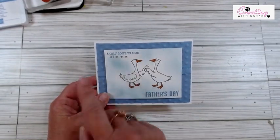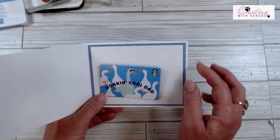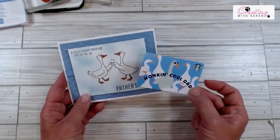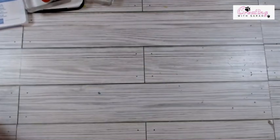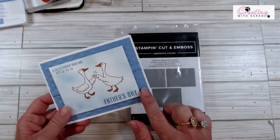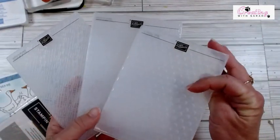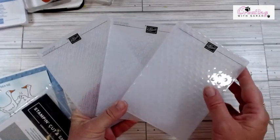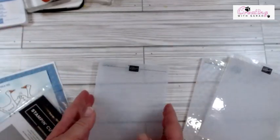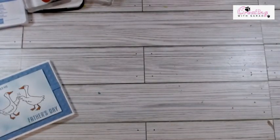So here is the card we're going to be doing. A silly goose told me it's Father's Day. Why I did this is at Starbucks they have this gift card that says 'Honking Cool Dad,' and I thought it was perfect for our little goose stamp set. I did use the new basic 3D embossing folders to just put some polka dots on the back. This is not in the catalog — it is an online exclusive and you get three embossing folders in the set. They are definitely fun embossing folders and it gives just a little bit of a kick to your card.